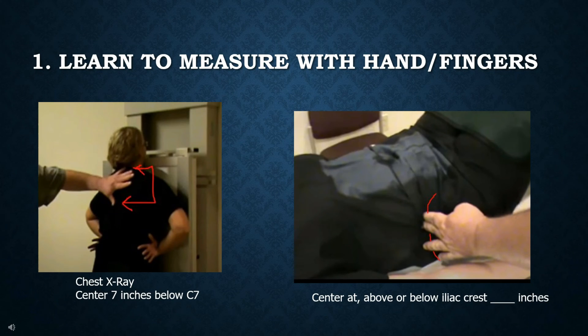Displayed here on the left is a chest x-ray. We measure 7 inches below C7, or the vertebral prominence — most people's span from pinky to thumb tip is around 7 inches — so you want to be dead center on T7. Here on the right, we also palpate the iliac crest for many of our views. Some views will say 3 or 4 inches above the crest or 3 or 4 inches below the crest, so you will need to know how many fingers equal those many inches. If you want to stand out clinically, you need to know how to measure certain inches using your hands or fingertips.